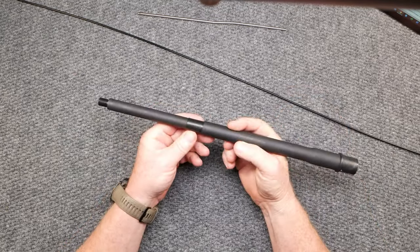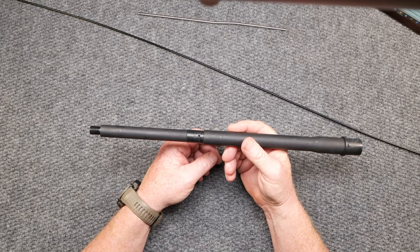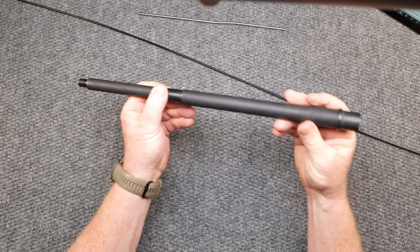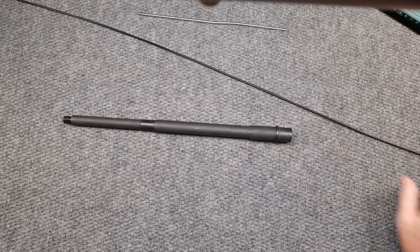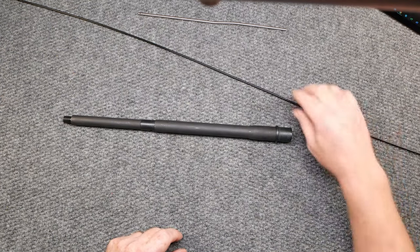Gas block size is 0.750. They do make this in an 18 inch. This is just merely a tabletop review. I like the way the barrel looks, but the telltale secret, ladies and gentlemen, is this guy right here — the Teslong borescope. Let's go ahead and put this thing in here.